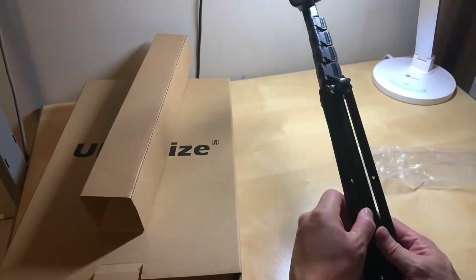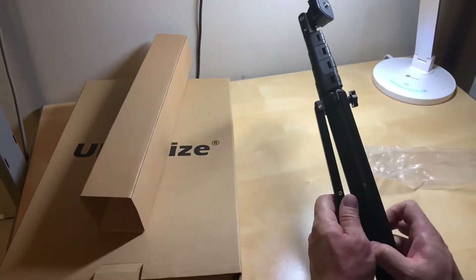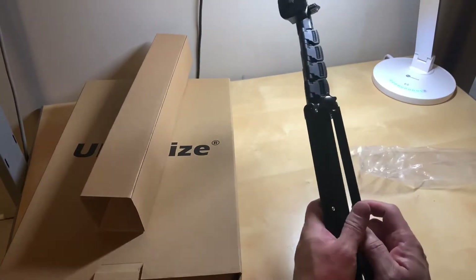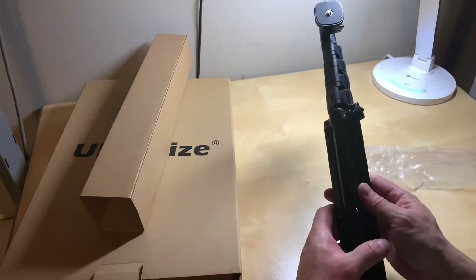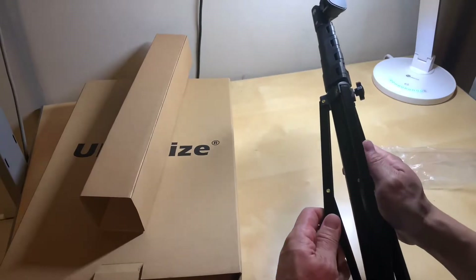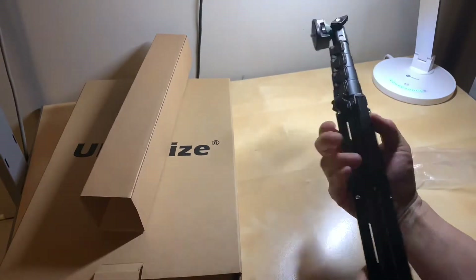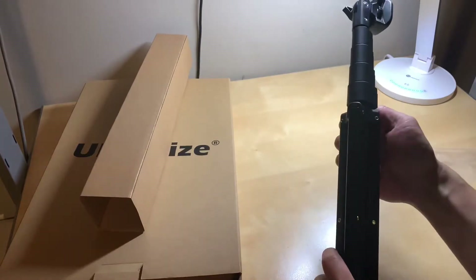I think it extends from as short as 17 and a half inches to, I think, 51 inches — so about 4 feet or something — depending on your filming needs.